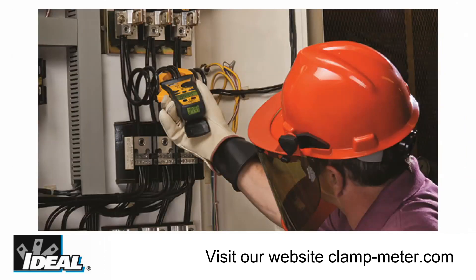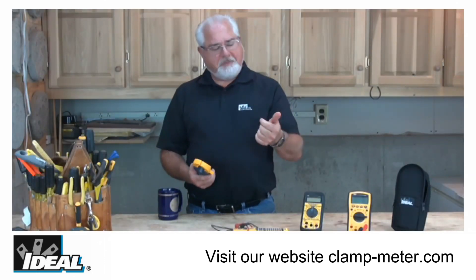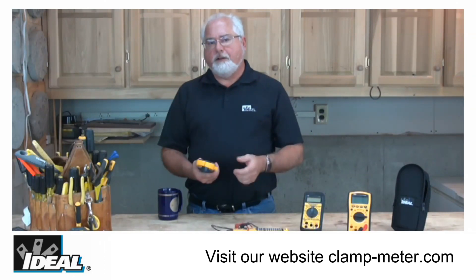If you're taking load measurements on an industrial motor or an adjustable speed drive, you're going to find that the TightSight clamp meters provide speed, accuracy, safety, and ease of use in one rugged little meter.